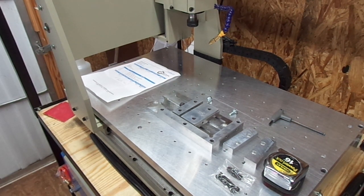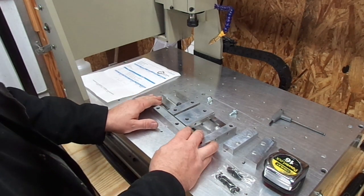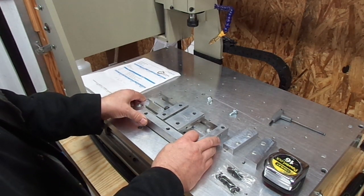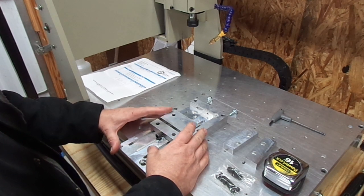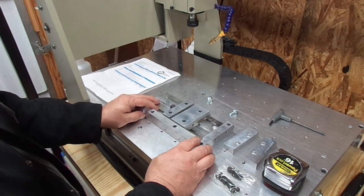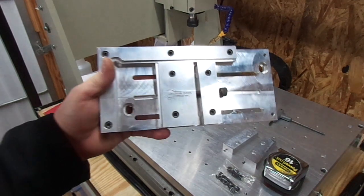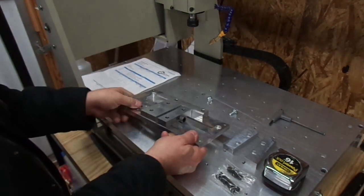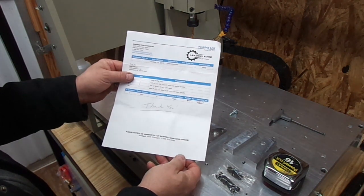Hi guys, welcome back to the channel. Today I want to share with you a low profile vise that I've decided on and picked up. I looked at the different vises you can get online and chose this one for a couple of reasons. First off, this is Leading Edge Industrial, and these guys are here in Indiana.